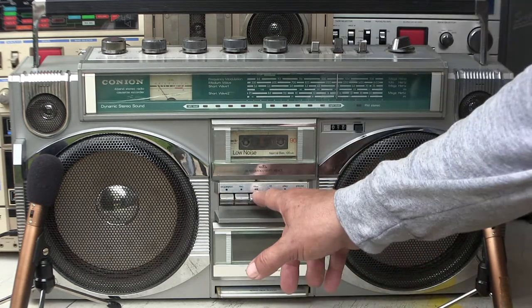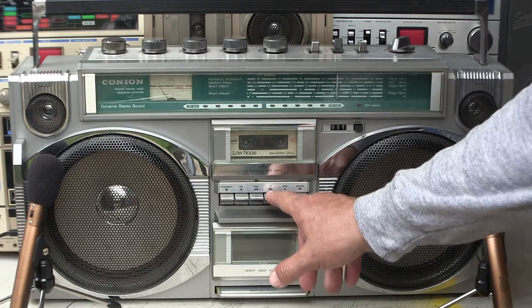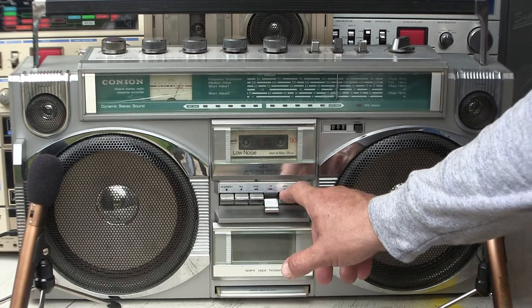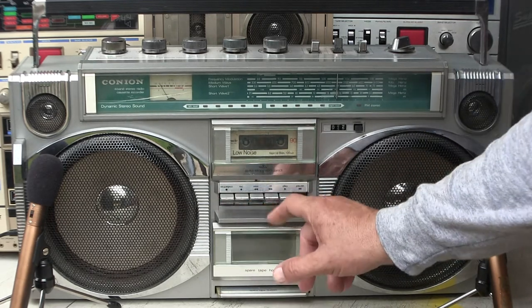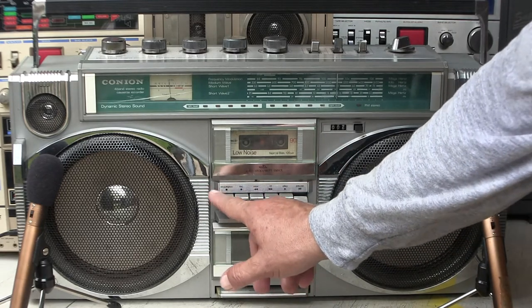And it fast forwards — or rewinds I should say — and fast forwards, and all that. And take it back to where I had it, about there.